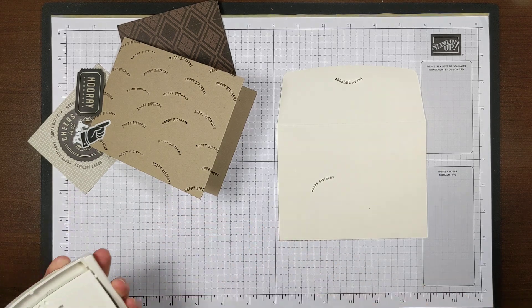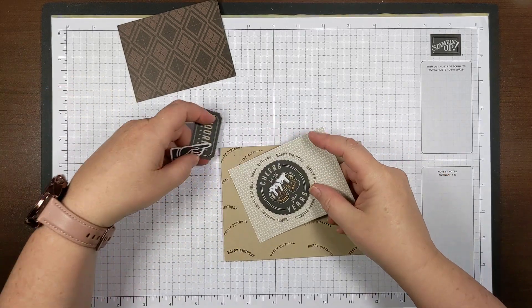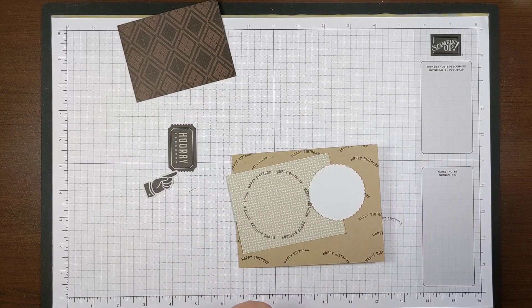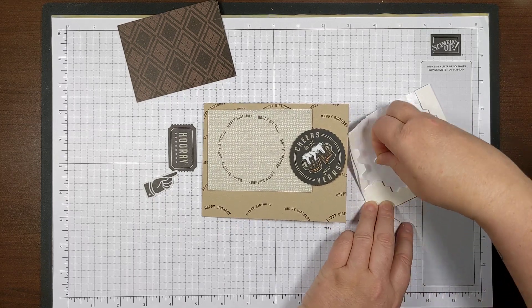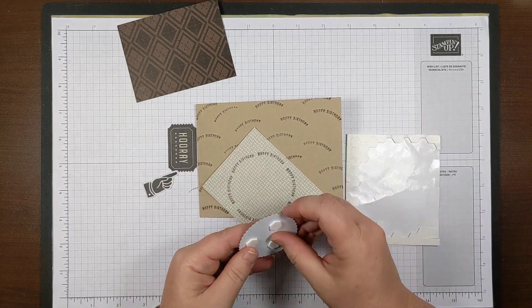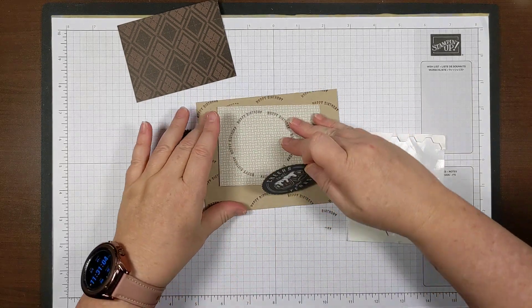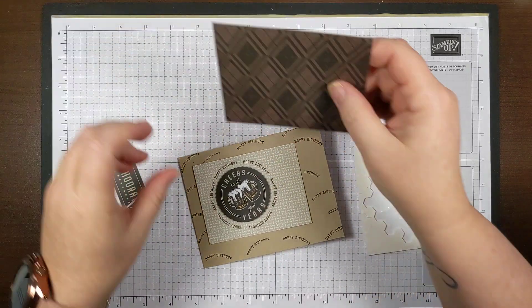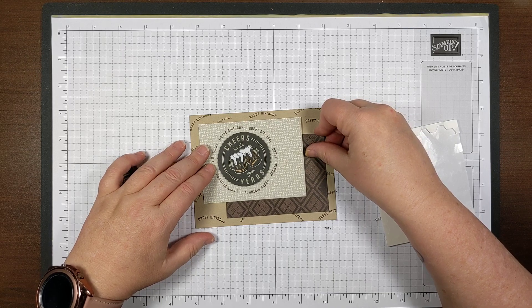I think that's all the stamping we have to do. Now all we have to do is adhere everything. I put this piece on with just a little Stamp and Seal to hold it in place while stamping. Now I'll use stamping dimensionals — you can use the mini ones or the big ones. I'm just going to grab them and slap them on there since I'm in a hurry. This one's going to go here kind of at an angle.